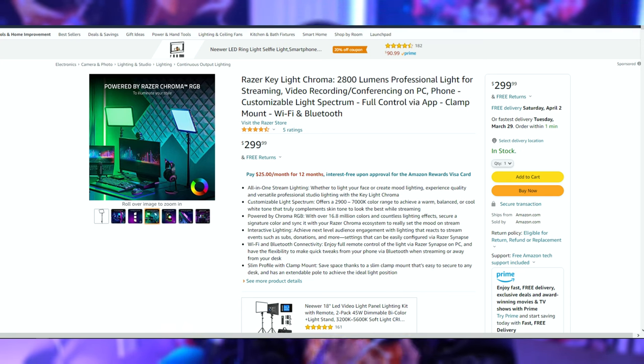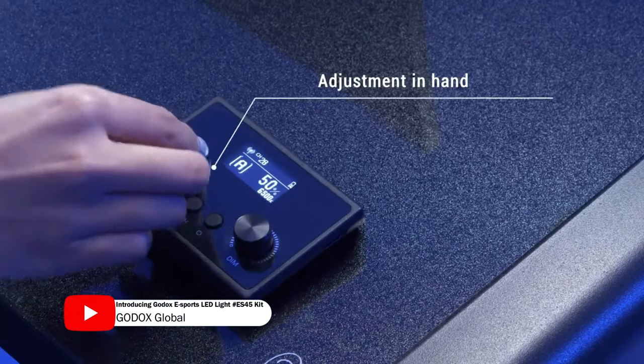The only thing about it is that it doesn't have RGB, but this key light comes with 2800 to 6500 Kelvin temperature control, and on top of that you get 0 to 100 brightness that is adjustable from an actual command module that comes off the back of the light. You can have it sitting on the light, it can charge, it can stay there, you can press the power button and everything turns on.